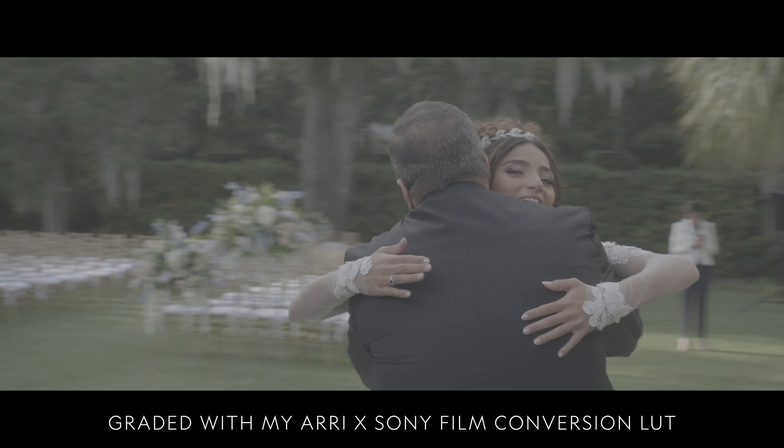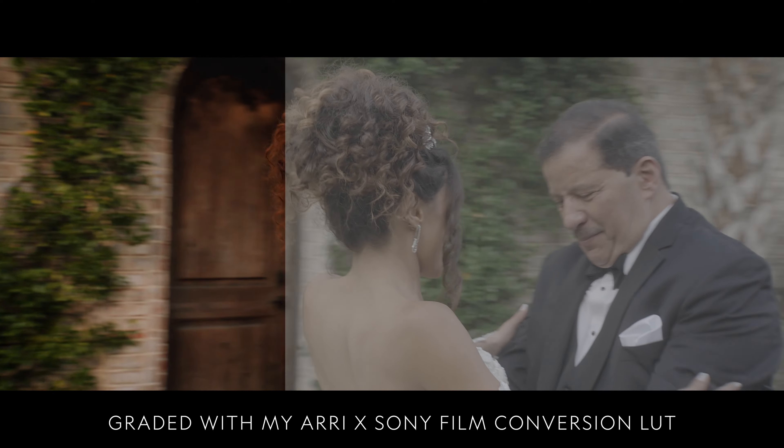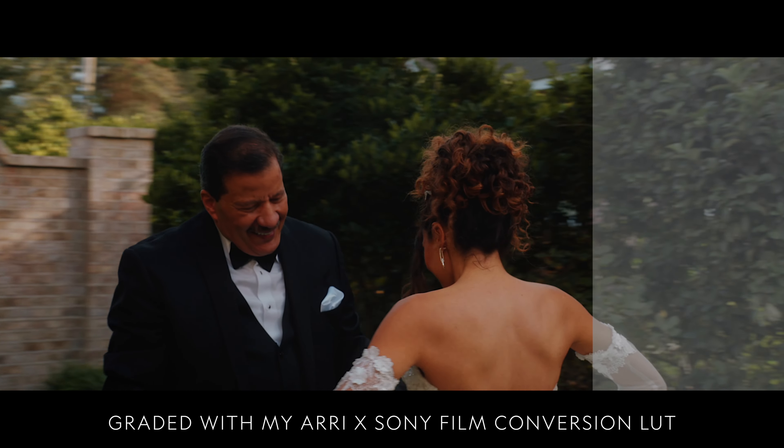I expose my images by leveraging the tools first — I trust my tools to do the job and then verify the image on the screen. When paired with my Sony-by-ARRI conversion LUT, it conditions me to slightly overexpose while still having a great-looking image on the screen. With some additional color grading, the image looks beautiful.